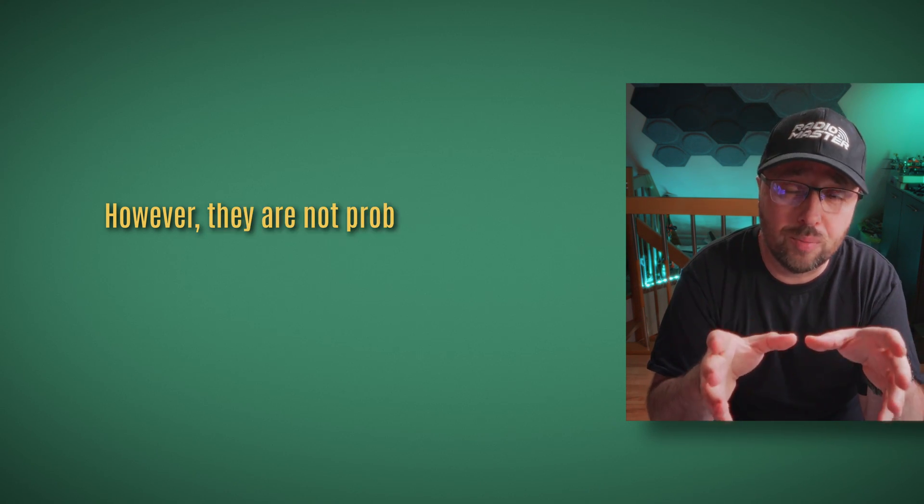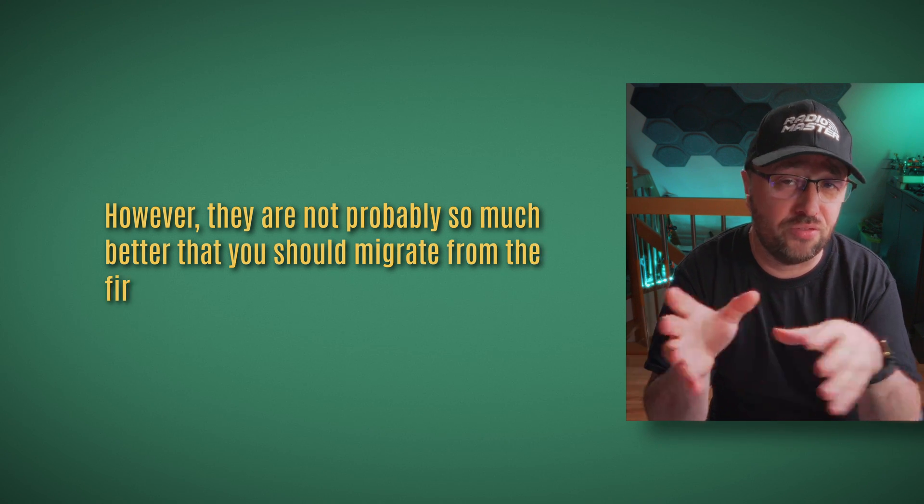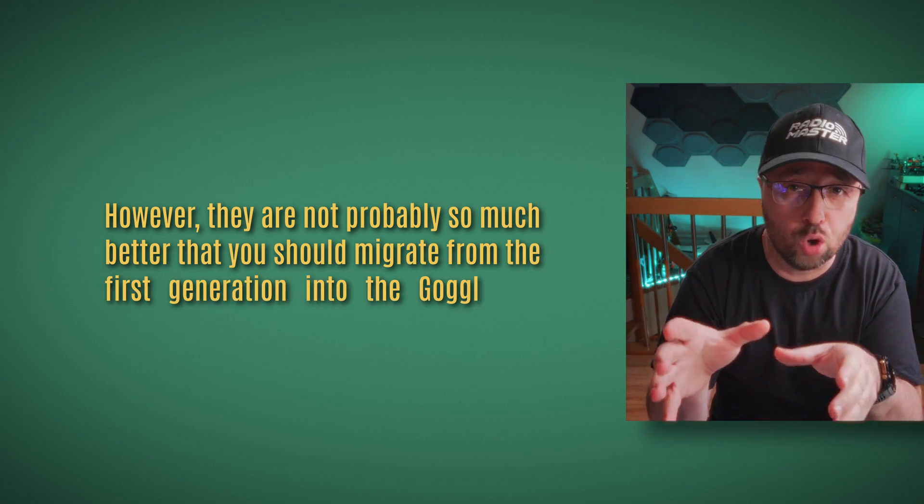Are these better goggles than the first generation of Walksnail? Yes, they are better. However, they are probably not so much better that you should migrate from the first generation to the Goggles X — at least not yet.